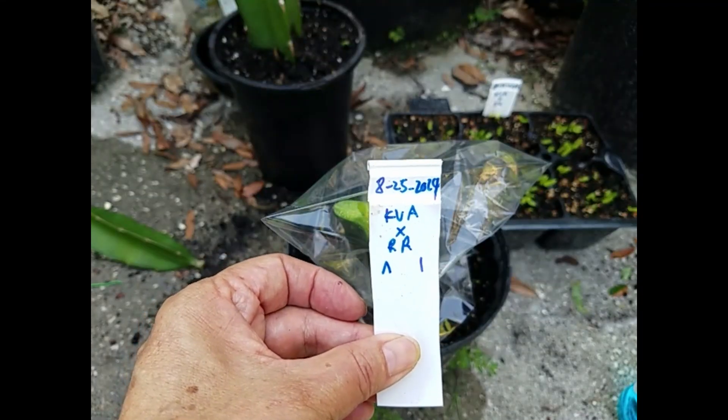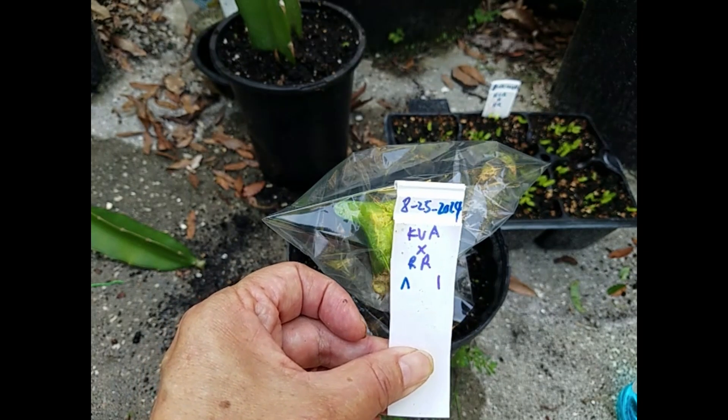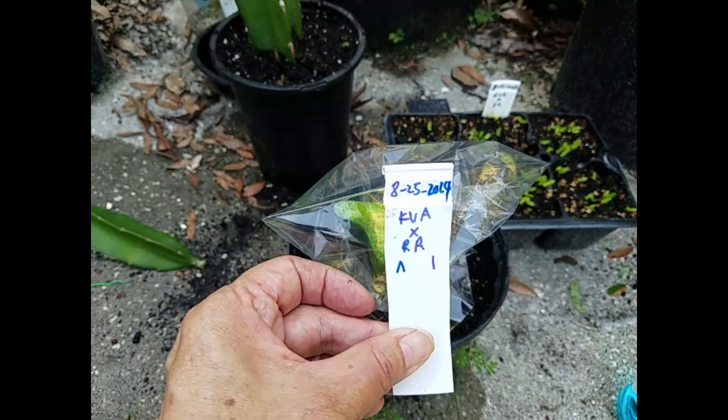The one that did not graft points towards us - the right side is a wire hole and the left side is a toothpick hole. I label it: today is August 25th, KVA cross with RR. The right side is the wire and the left side is the toothpick.